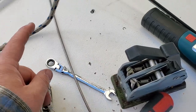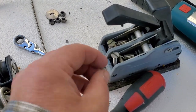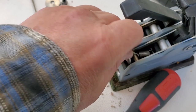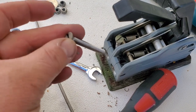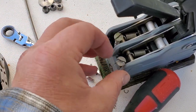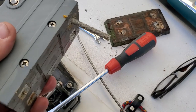Then once you've got all the nuts off, and any washers that might fall off, start unscrewing the bolts and leave at least a little bit of thread in, because when it comes to taking the last one out, it can move around a bit. That's it off the deck.